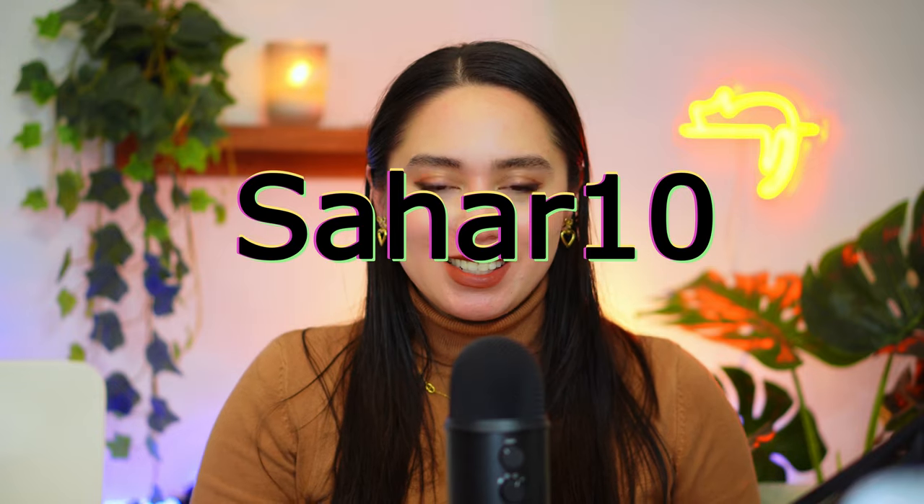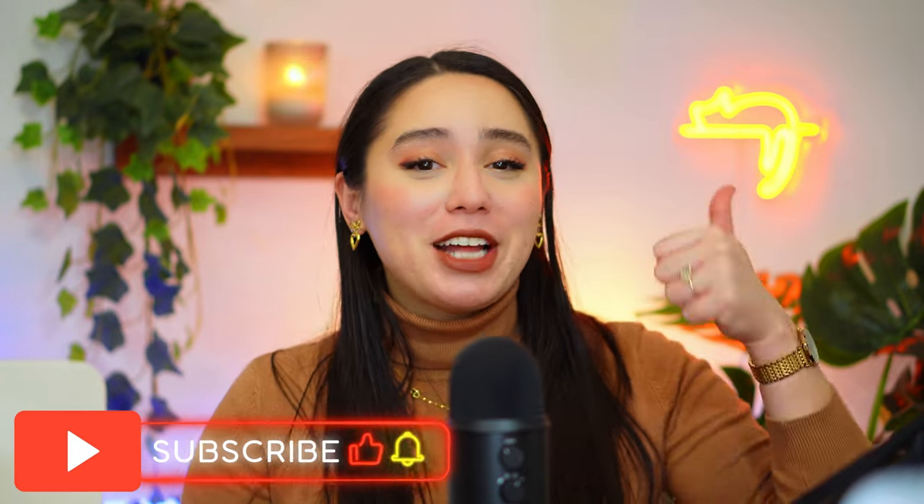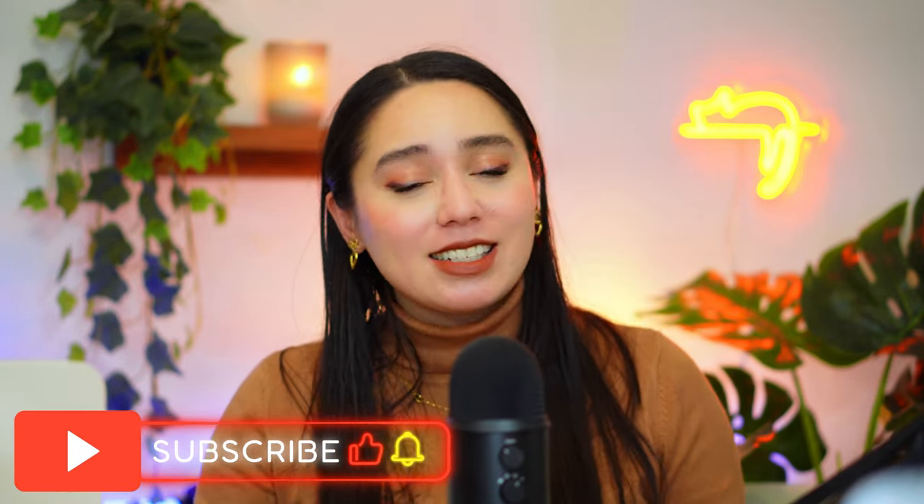Thank you so much for watching and joining me in unboxing and demoing the Farad Beauty Luxe Halo LED mask. I am not kidding when I say this is honestly one of the best I've seen so far. If you want to try it, I have a link down below and you can use my code SAHAR10 for 10% off. Please tell me what your thoughts are — especially with Black Friday and Christmas coming up, you should put this on your wish list or gift it to a friend who loves skincare. Don't forget to like this video, subscribe, and comment below what you'd like to see next, including whether you've tried an LED mask before. Hope to see you in my next video. Bye!